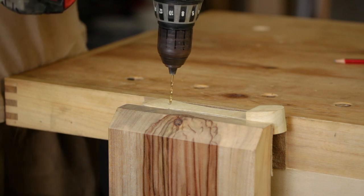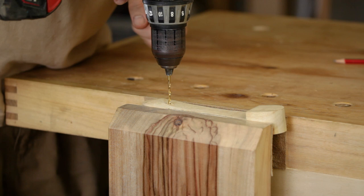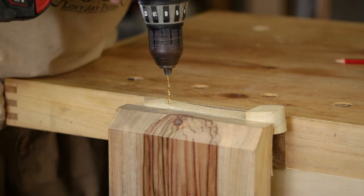It just needs to be fairly close. I'm going to drill a pilot hole first and then drill through from either side so I don't get blowout.